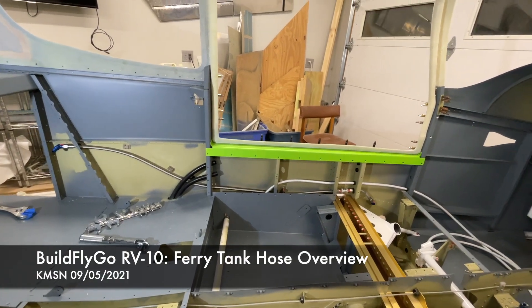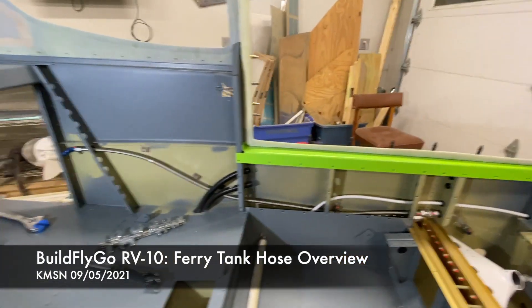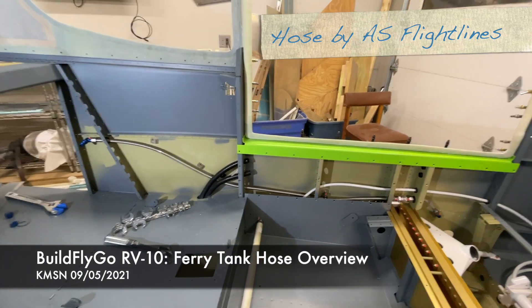Hey everybody, welcome to BuildFlyGo. I've mentioned my ferry line setup, ferry hose setup, a couple of times now, and some people have asked me for a little more details.